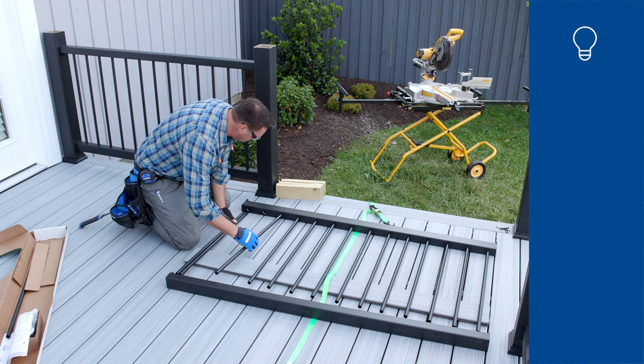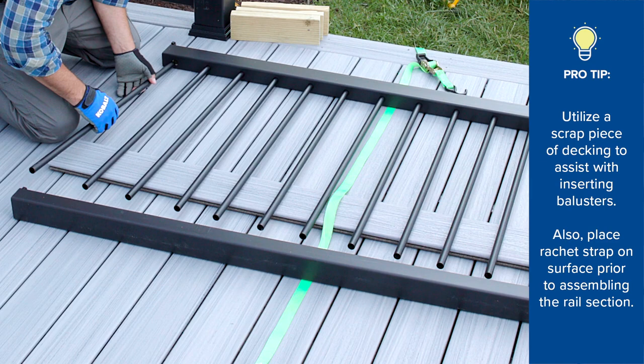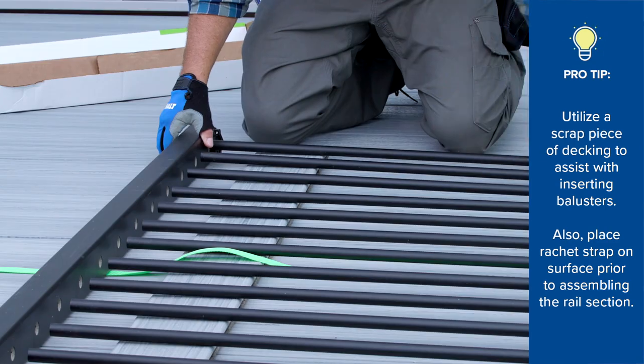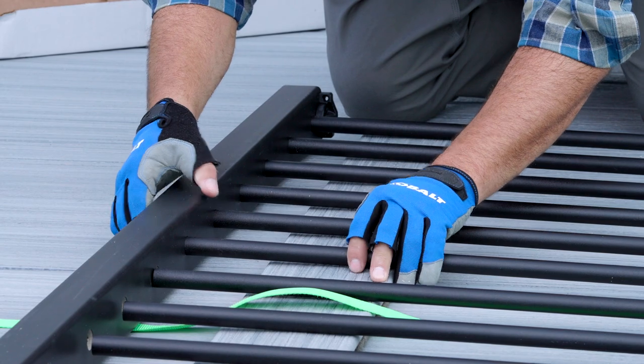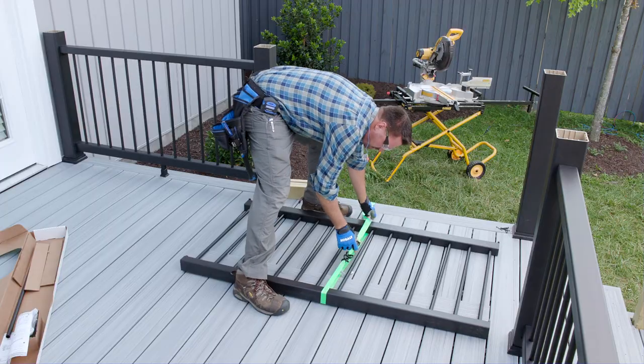For this next step, on a clean and flat surface, I laid the bottom rail on its side. I then used a scrap piece of one-inch decking to support the balusters as I inserted them into the bottom rail. Starting on one end, I fed the balusters into the top rail. Once they were fully seated in both top and bottom rails, I used a ratchet strap just to snug the two rails together.